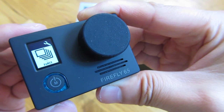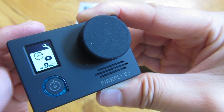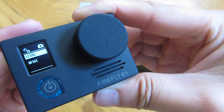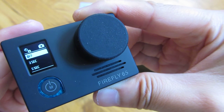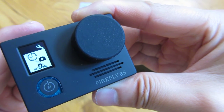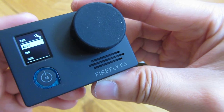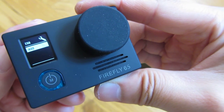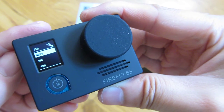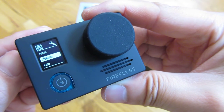This is burst mode. And this is the camera interval: 3 seconds, 5 seconds, 10 seconds, 30 seconds. ISO — you can set it to auto, 100, 400, or 1600. I have it at auto. Sharpness: low, medium, or high.